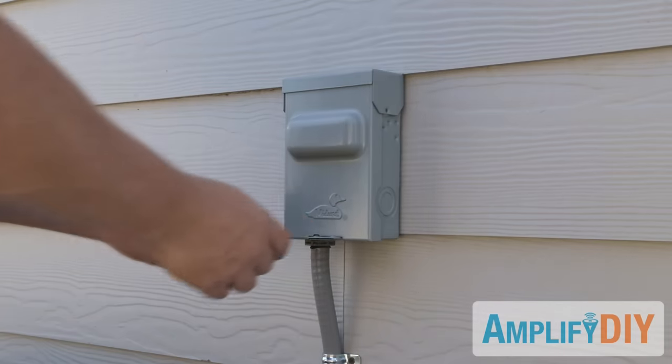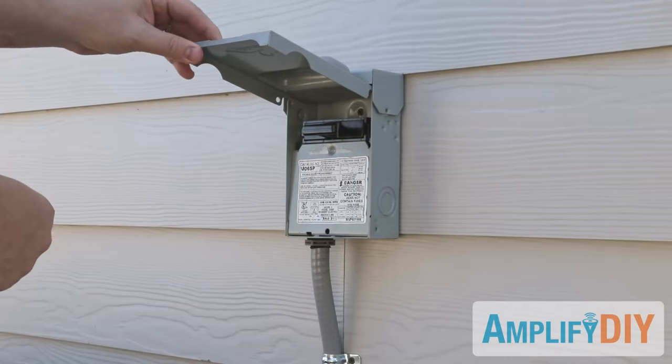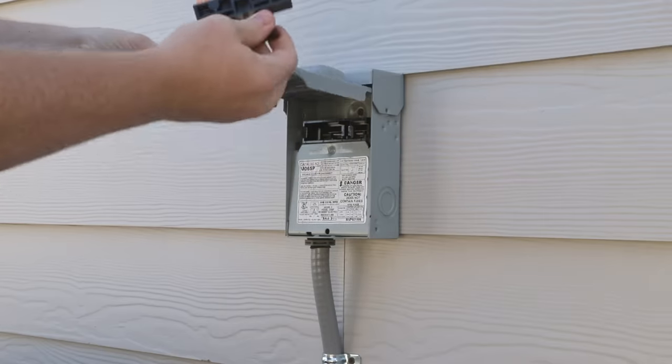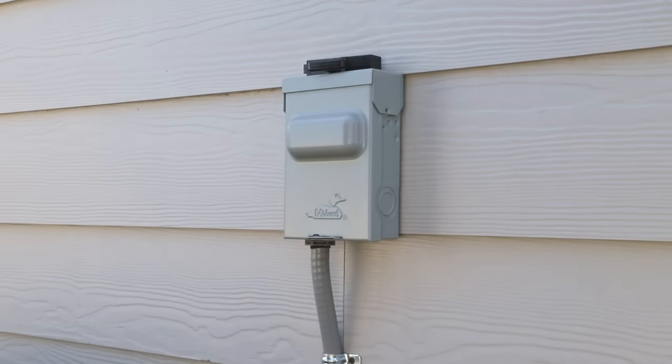The very first thing we want to do is cut power to this device so that it doesn't accidentally turn on while we're cleaning it. You should have a breaker similar to this that you just pull right out. If you don't have a breaker like this mounted close to your condenser, you may need to turn off the breaker inside your home.